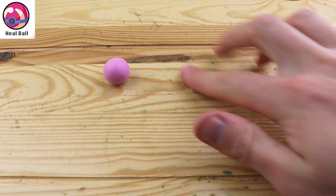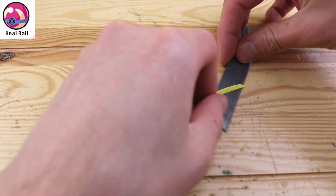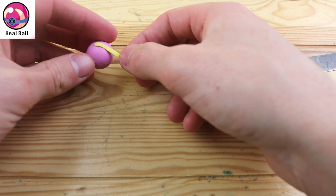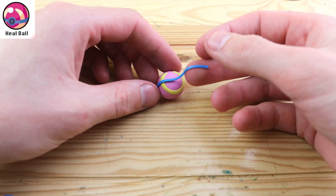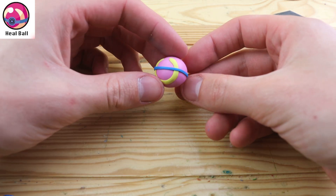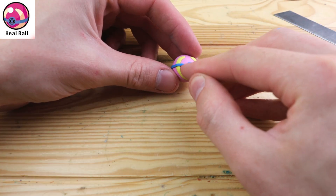Any Pokemon caught by the Heal Ball is instantly healed to full health, which can be pretty nice if you want to use that Pokemon you just caught and don't want to travel anywhere or use any items to heal it. This one is pretty basic in design — we just have to finish this blue wrapping and the typical dot in the front.